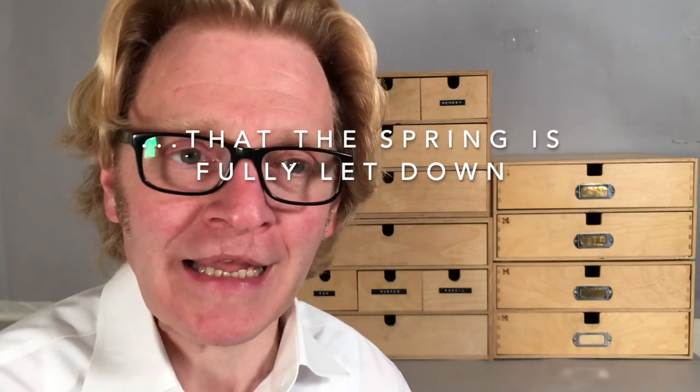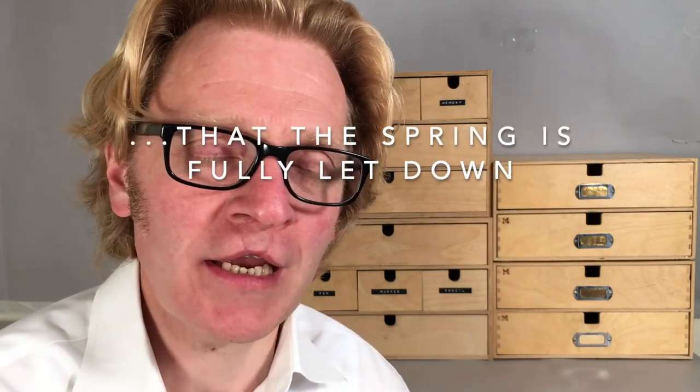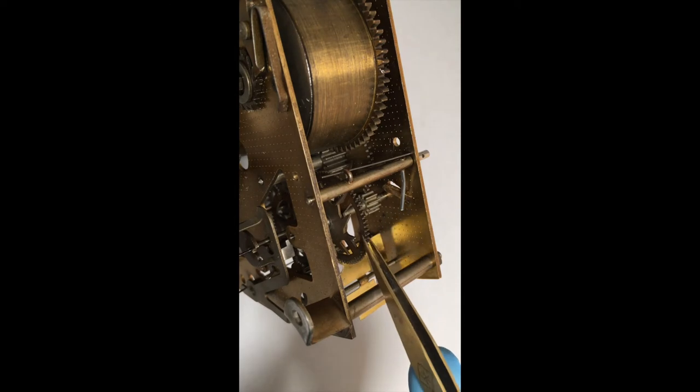You can check this by wiggling one of the train wheels. They should be completely free. If they still feel under tension then go back and repeat the operation to make sure that the spring is fully let down.